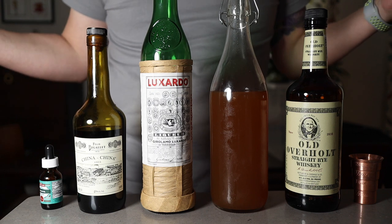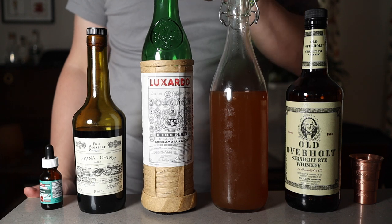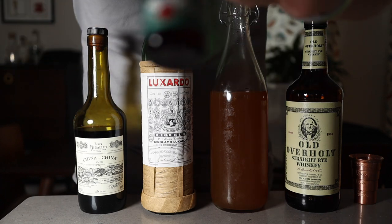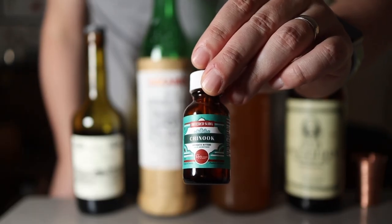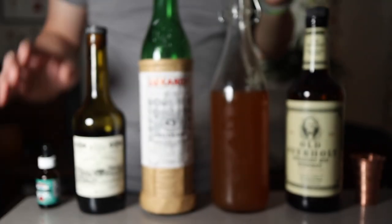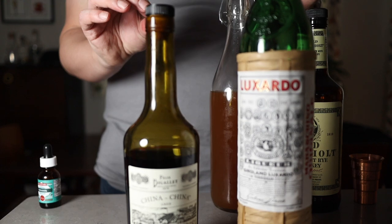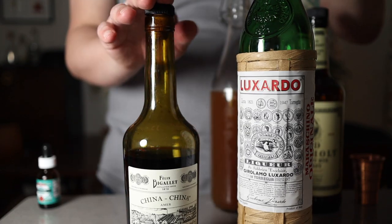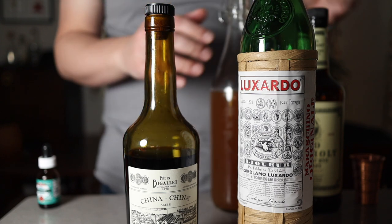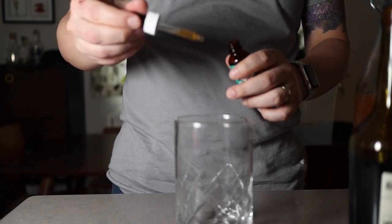Here is everything I need for the Brooklyn. I have my rye — I'm going to use Old Overholt. I've got my vermouth, Luxardo Maraschino, and the Kina Kina. I'm also going to try using these Chinook bitters from Bittered Sling in Vancouver — I think they might be a nice addition. These are both great things to keep on hand. They might cost a little more per bottle, but you're only using a quarter ounce or a bar spoon at a time, so they're really versatile. A few drops of Chinook bitters to start.